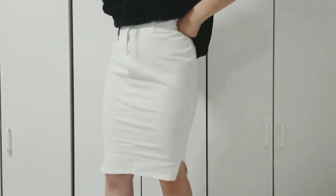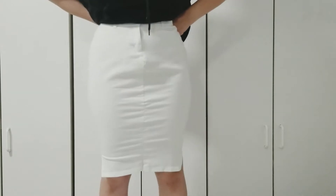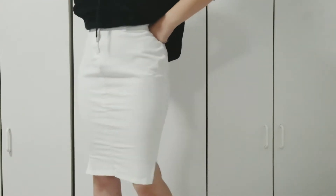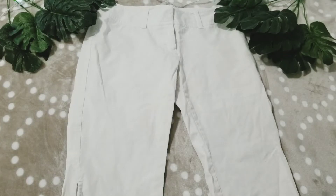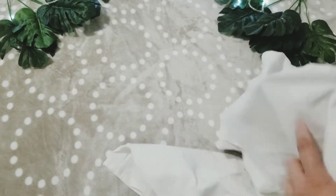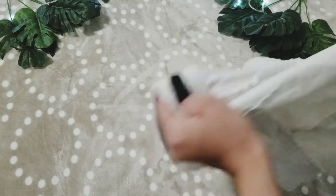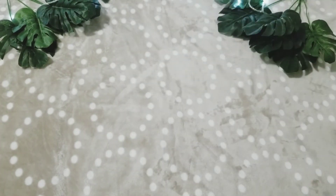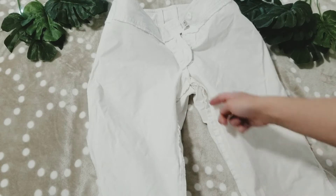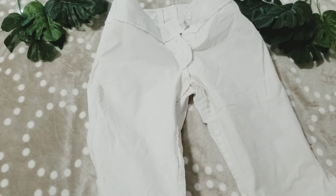Hello everyone! In this video I'd like to show you how you can easily make a skirt out of shorts or pants. So let's get started. We're going to start by taking the shorts or pants and turning them inside out, then we're going to cut all of the thread that is holding it together right where I'm showing.